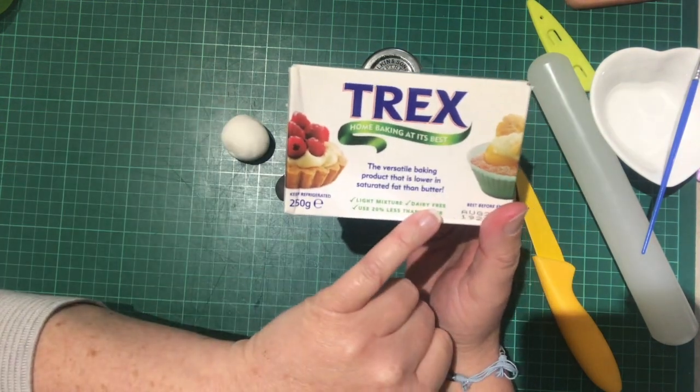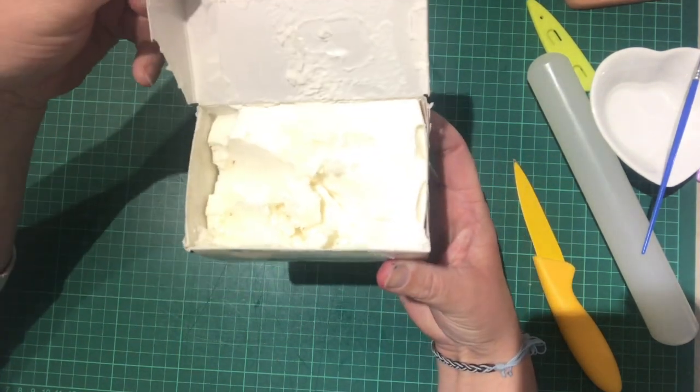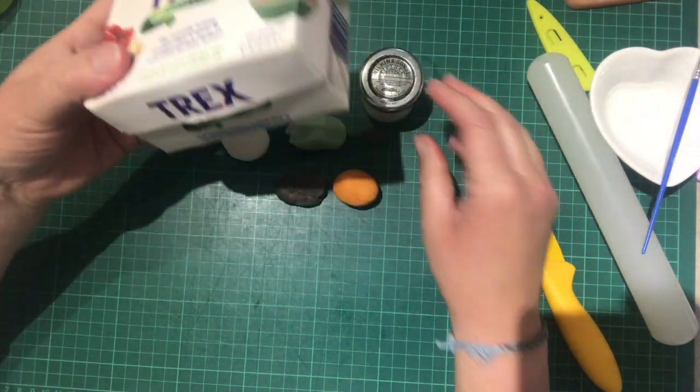It's dairy free, which is fantastic. You get a big tub like this — you buy it where you get your butters and spreads in the supermarket. Massive tub, I think it's a little over a pound, so not dear.